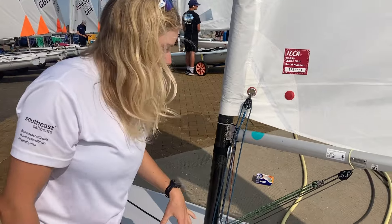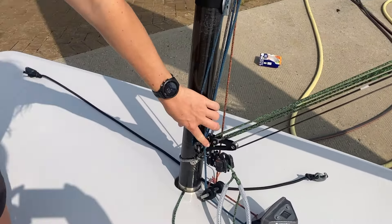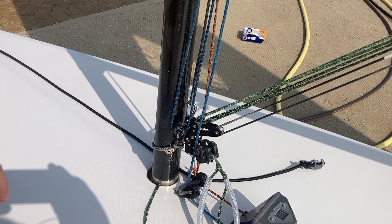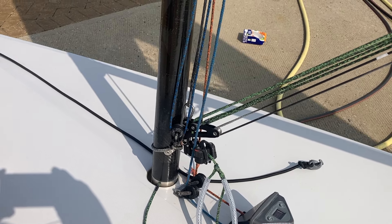We'll then have a look at my kicker setup. I've chosen to use the Ronstan block — it is so much easier to put on the kicker, especially in the Ilka Six where you're trying to get on loads of kicker for the upwind in anything above 15 knots, and it just comes on so easily.